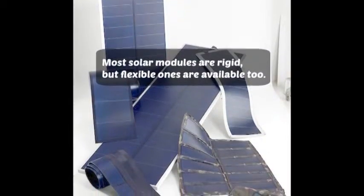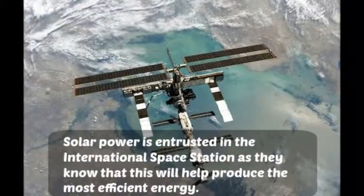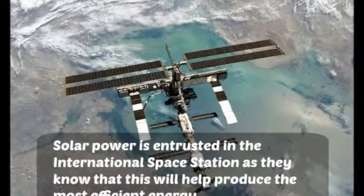Most solar modules are rigid, but flexible ones are available too. Solar power is entrusted in the International Space Station, as they know that this will help produce the most efficient energy.